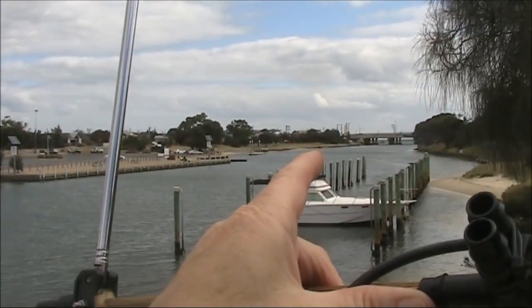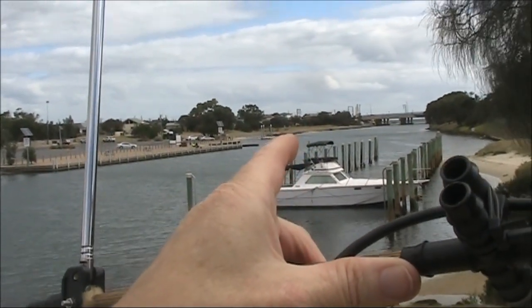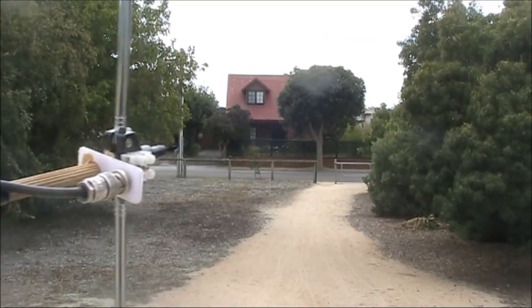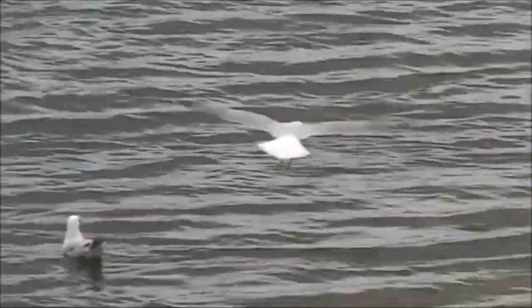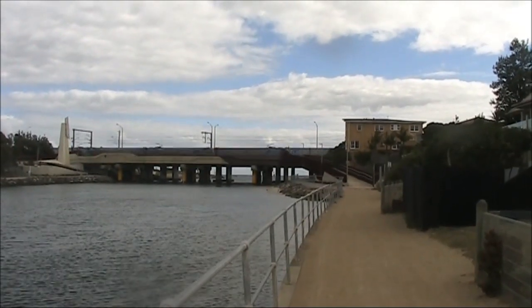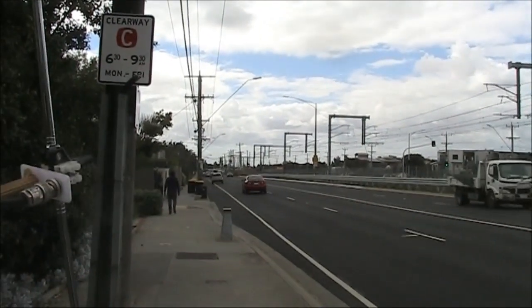Later on, I'll walk to that bridge over there and see if the signal improves with the help of some extra height. On top of the bridge, and it's a strong signal again.